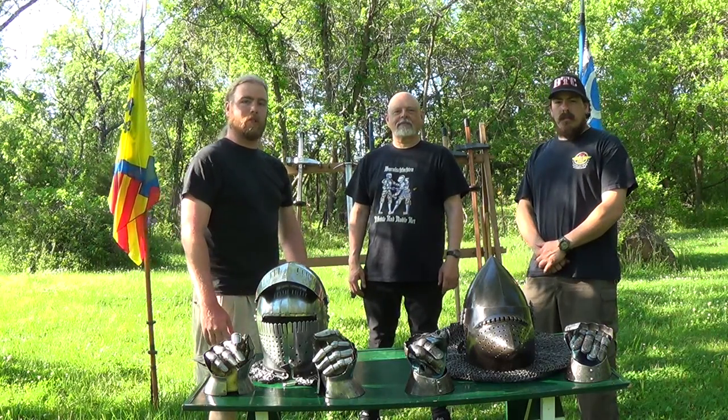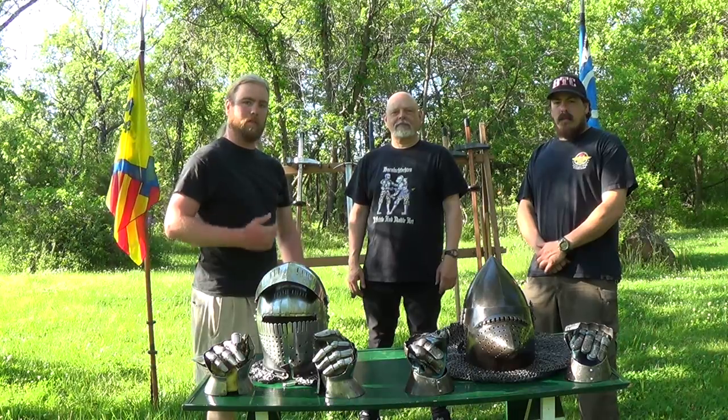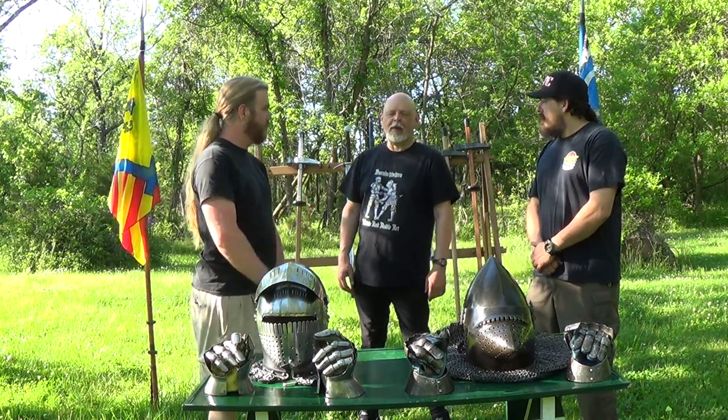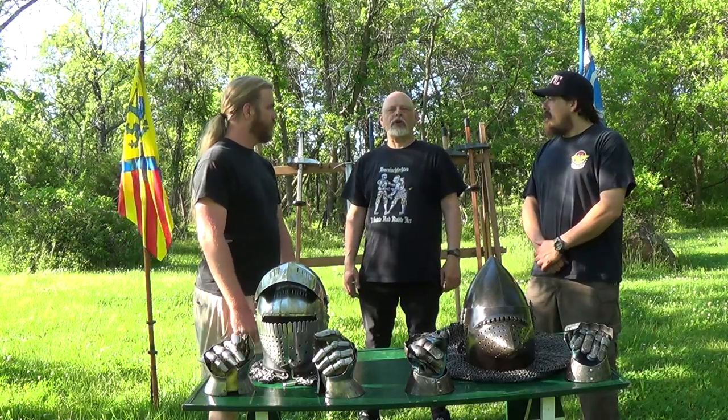Hey guys, welcome back to the Pursuit of the Nightly Arts. My name is Rhys Nelson. Ben Bruce. And today we have a special guest with us. I'm Bob Charette of Forteza Historical Swordwork Guild.